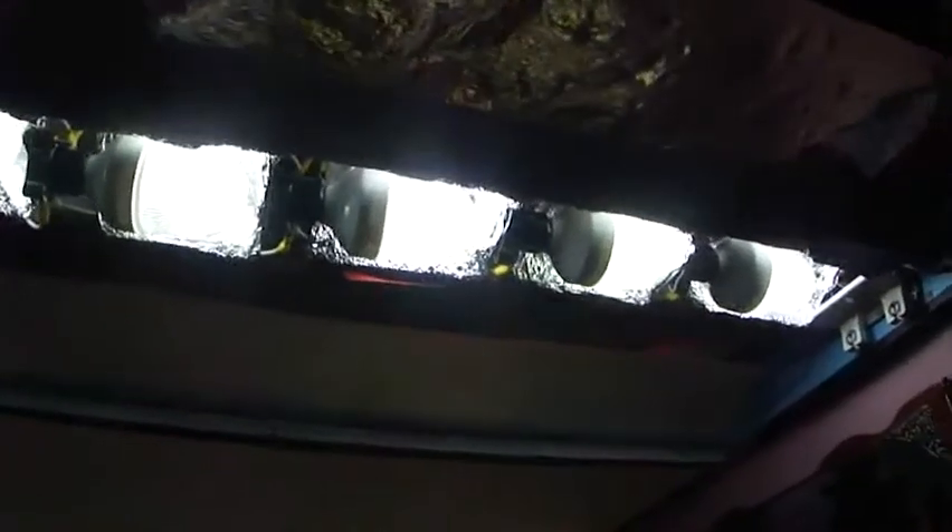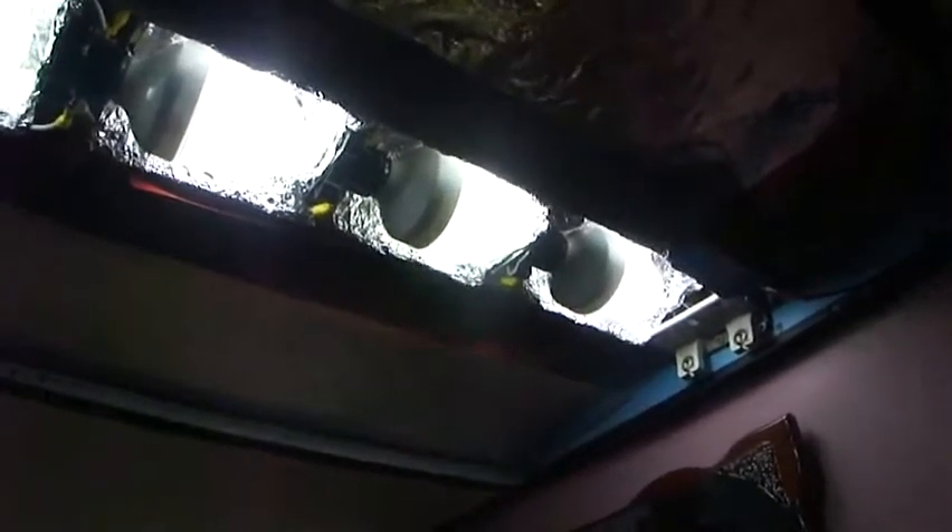Each one of these fluorescent lights draws three-quarters of an amp each. Multiply that times about 12-13 volts and you'll get your wattage.